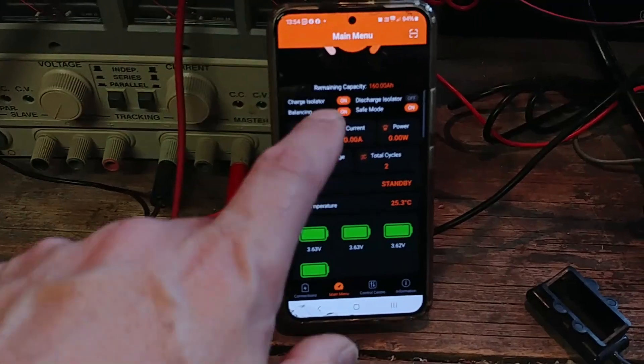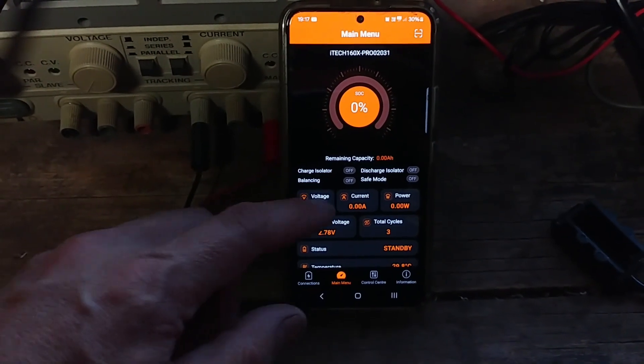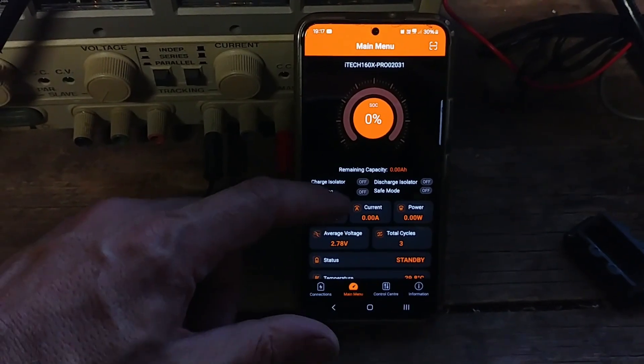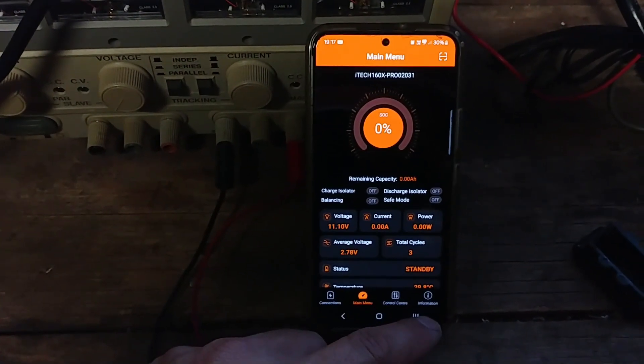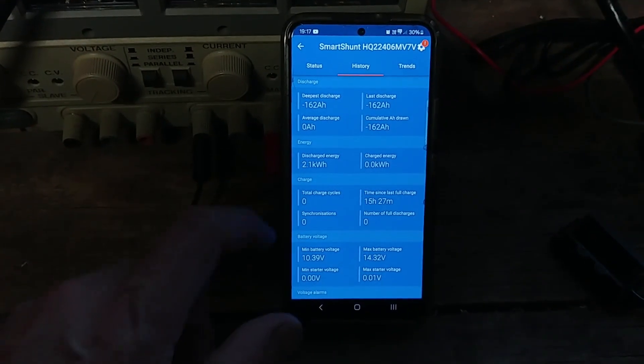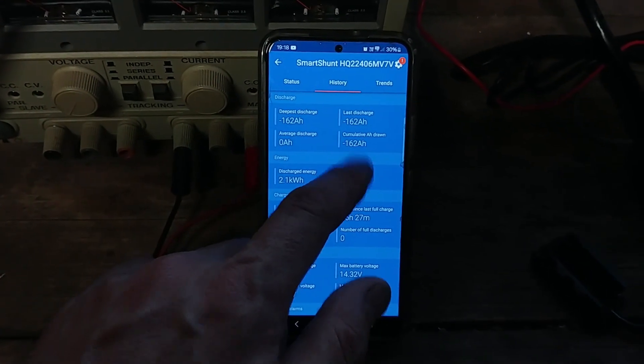I recharged the battery with my Victron Blue Smart charger until it went into safe mode again and ran another full discharge test. I was away for a couple of days, so couldn't capture the shutdown live, but on my return I found the battery had gone flat and brought itself back out of safe mode. The history tab of the Victron app showed Battery One had delivered 162 amp hours this time, which was a slight improvement over the first test.